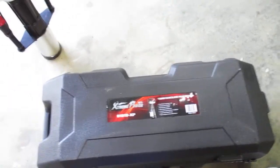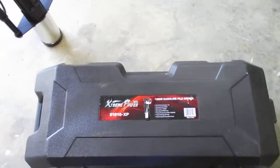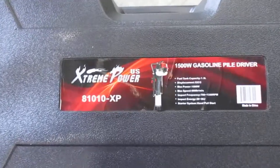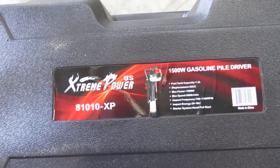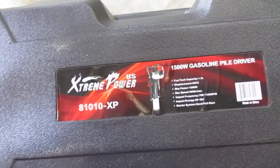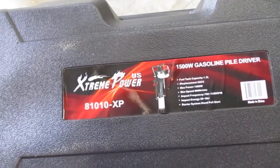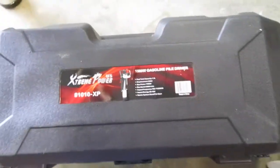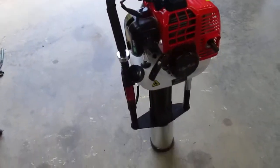Welcome. This is that gas powered post driver I was using. Extreme Power US Series 81010-XP. Two stroke. That's the unit.